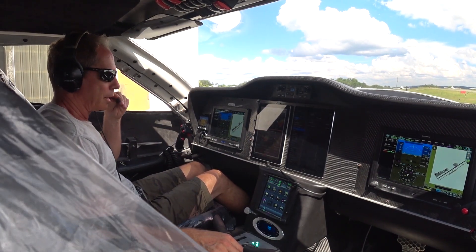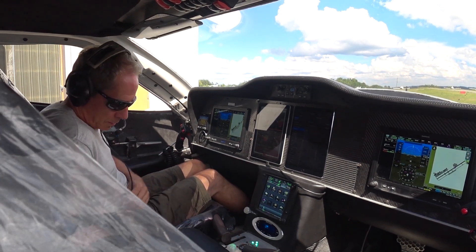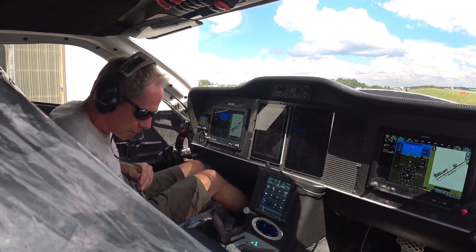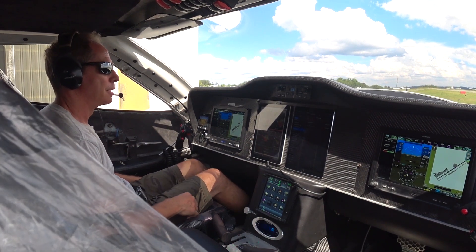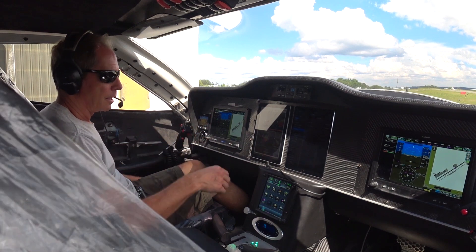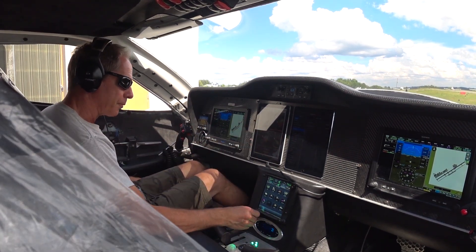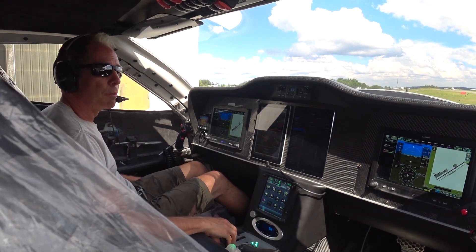I've been working on checklists. I've got three different ways of doing checklists on here, which is kind of a bit too much, but just trying to figure out which one works the best. I've got a little bit of a checklist done into the G3X, and then I've also got it done into ForeFlight and also Garmin Pilot.